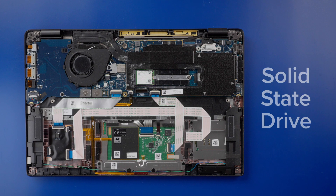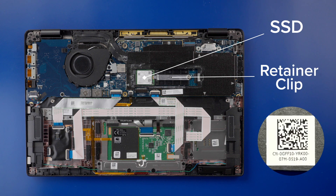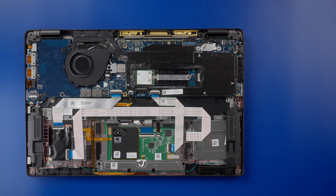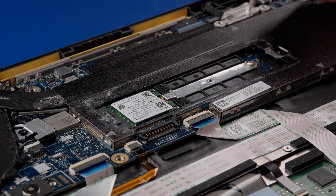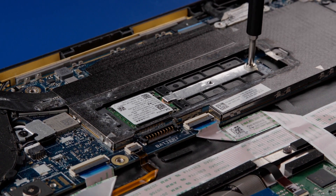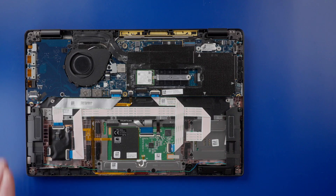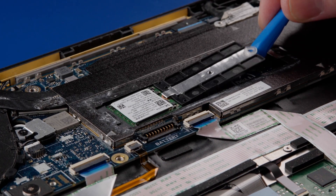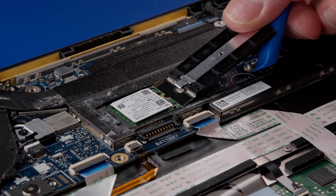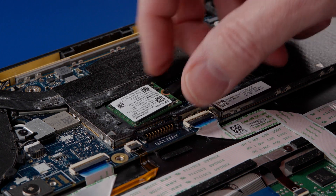Removing the solid-state drive. This laptop has the smaller form factor solid-state drive that is held in place with a clip. First, remove the M2x2 screw that holds the clip in place. Next, slide the clip out, and then pull the SSD from the slot on the motherboard.